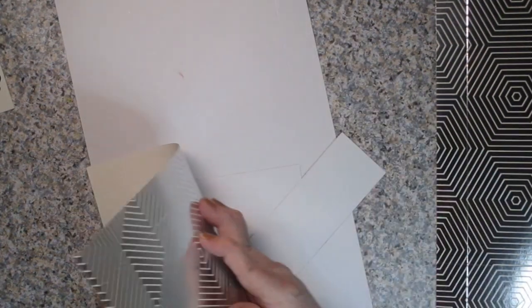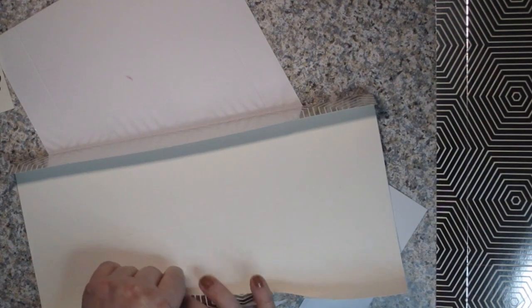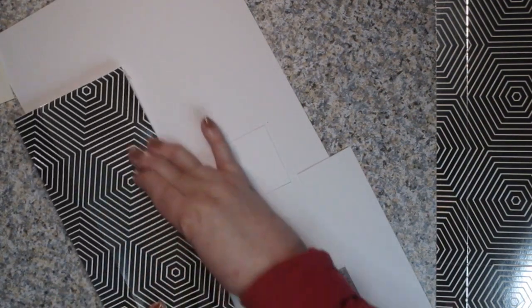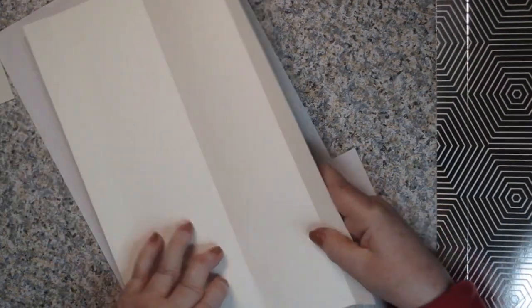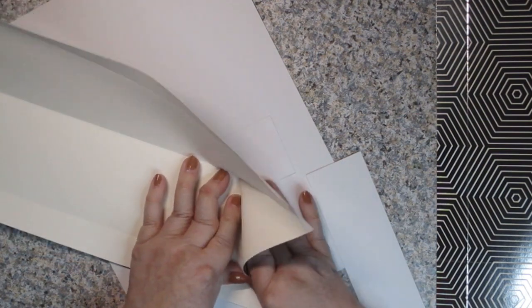Next we're going to fold all of our score lines. If you have paper that's foiled like mine, it can have a tendency to crack. This tip is from Sam Calcott from Mixed Up Crafts — if your paper has a tendency to crack, what she recommends is putting a little bit of Scotch tape. She calls it cello if you're in Europe. You're going to put it on all the places it could crack — in my case, mostly on these diagonal lines we just made.